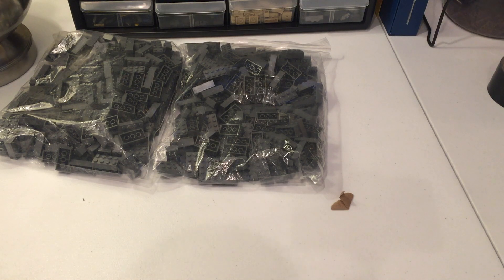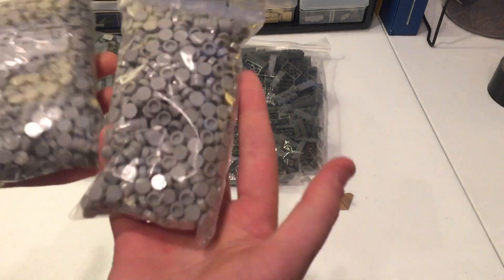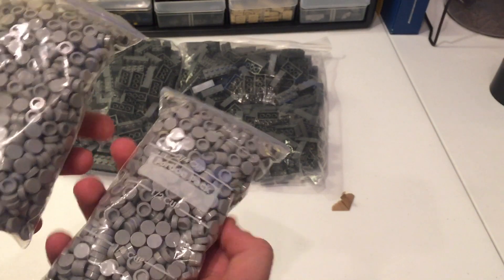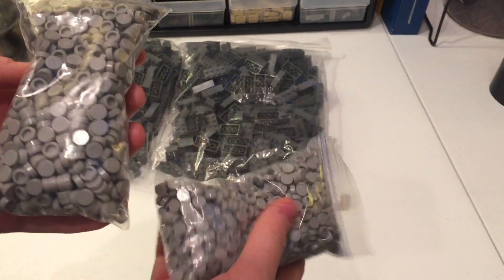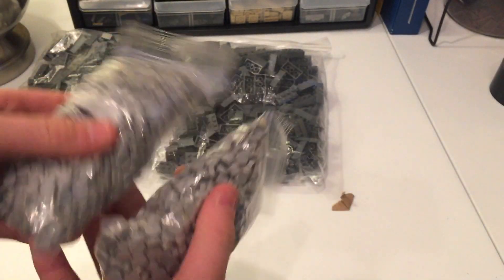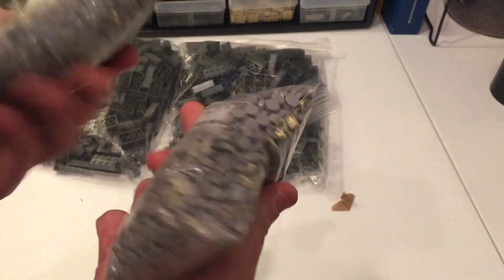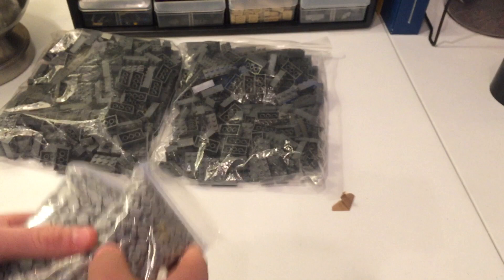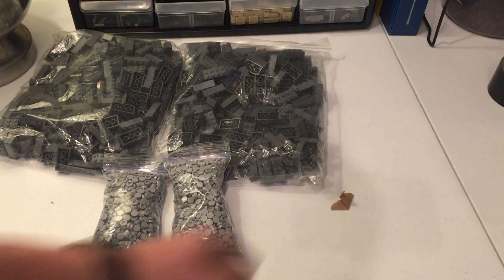This should be 2,250 gray circle tiles, which should complete the bridge. This is something I kept pushing off getting, but I eventually just got it and now it's in my hands — feels good. I will be laying these down; it'll be a very annoying, meticulous process. But yeah, that's the haul — a lot of gray, but a very good haul.